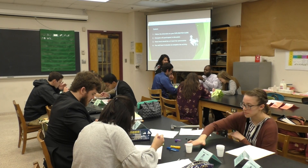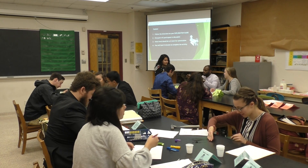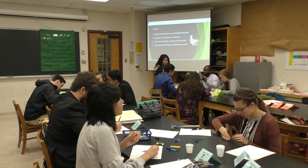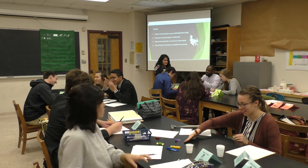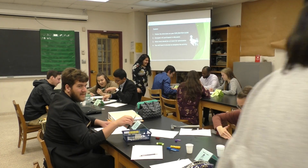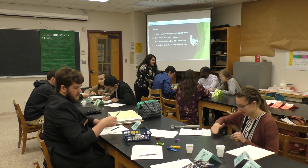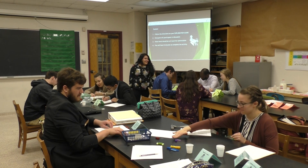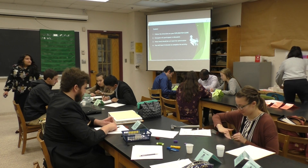Students examine a black sample. One says 'it's black, I don't know if I'm going to say it's black.' Another notes 'you can crumble it.' One student remarks 'it smells like carbon.' They discuss whether it has combusted and continue recording observations on their worksheets.